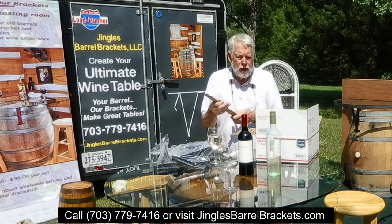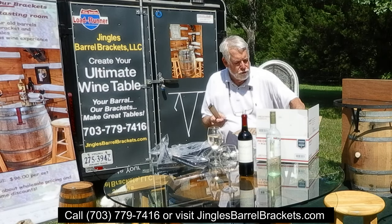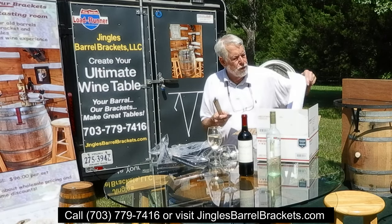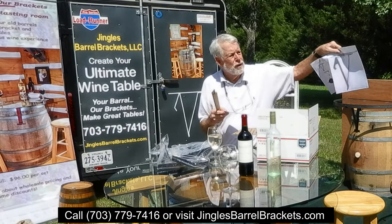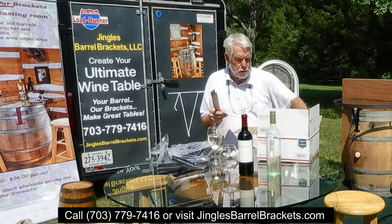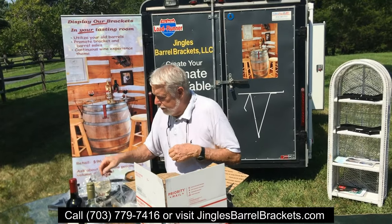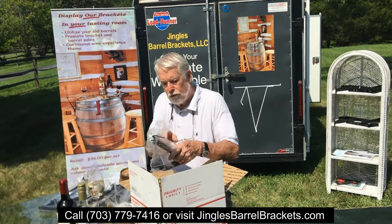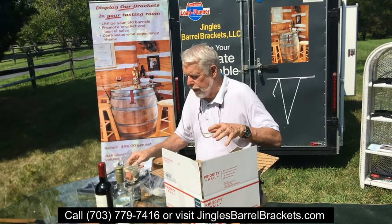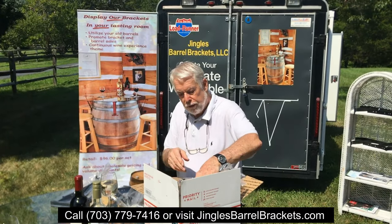You can color them any color you want to match your barrel. It comes with a brochure showing it and telling a little history, and it comes with two pages of directions explaining how to do it. It's really pretty simple — if I made it, it's simple. So that's what we're selling: barrel brackets. We're not selling tables, we're not selling chairs — we're selling barrel brackets.